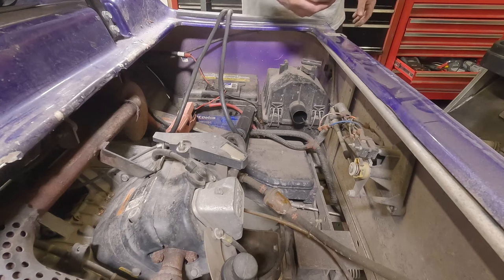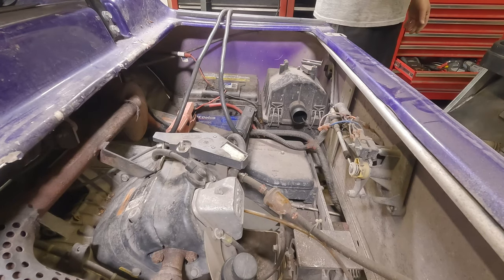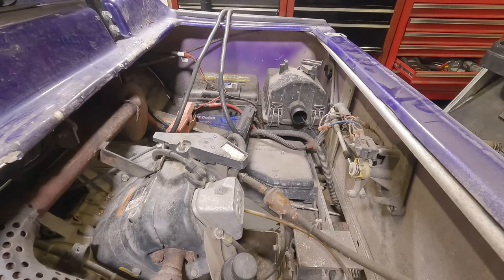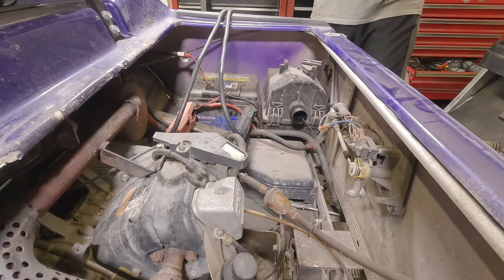That's a pretty defined click coming from the four-ways. Walking around the cart, the front turn signals are blinking and the rear turn signals are blinking. We have a horn. We have headlights, tail lights, and brake lights. The lights and horn are all good, so I think it's safe to say we've determined we have a bad battery.